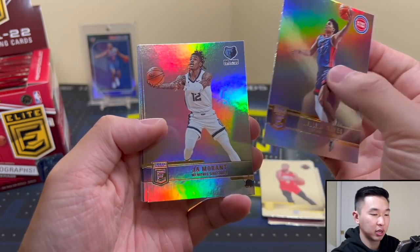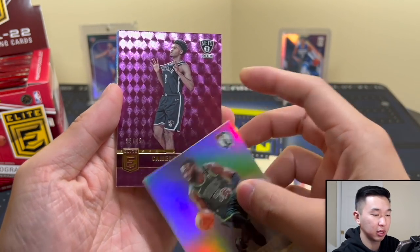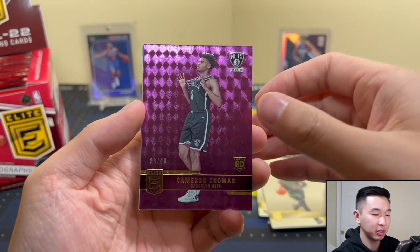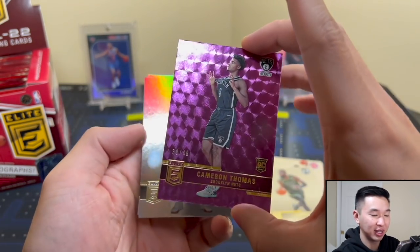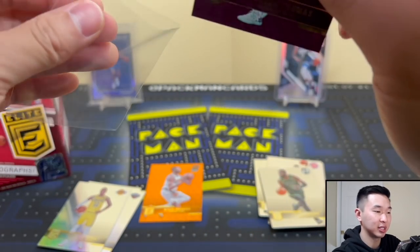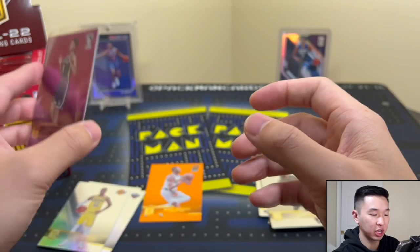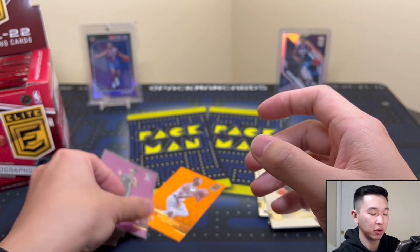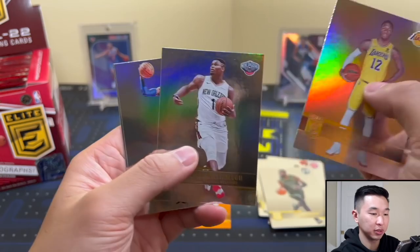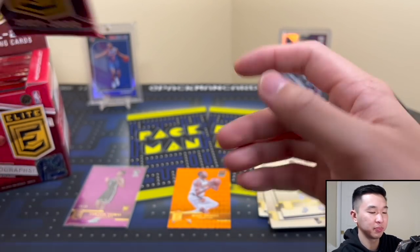Ja Morant base card — and we have a purple! It is Cam Thomas to 49. I like that one a lot, he's been playing pretty well. Maybe he'll be an NBA champion, or maybe the Nets don't do anything — we'll see with Ben Simmons now added. That's a really nice card. These feature the rookie photo shoot pictures, and those are the ones I usually prefer for cards.